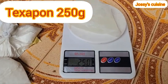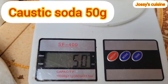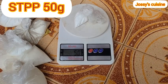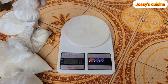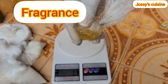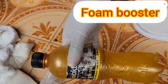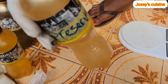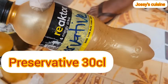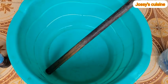Next we have texapone, which looks like a gel, and we need 250 grams of texapone gel. Next we have caustic soda — we need 50 grams. Next we have sodium tripolyphosphate (STPP) and we need 50 grams. Then we have our fragrance — you can put in as much as you like depending on your taste. We have our foaming booster — we'll be using one quarter liter. We have our sulfonic acid — we'll be using half a liter. Our preservative — we'll be using 30 centiliters. And lastly our color, which is totally optional; you can choose to leave your liquid soap colorless.